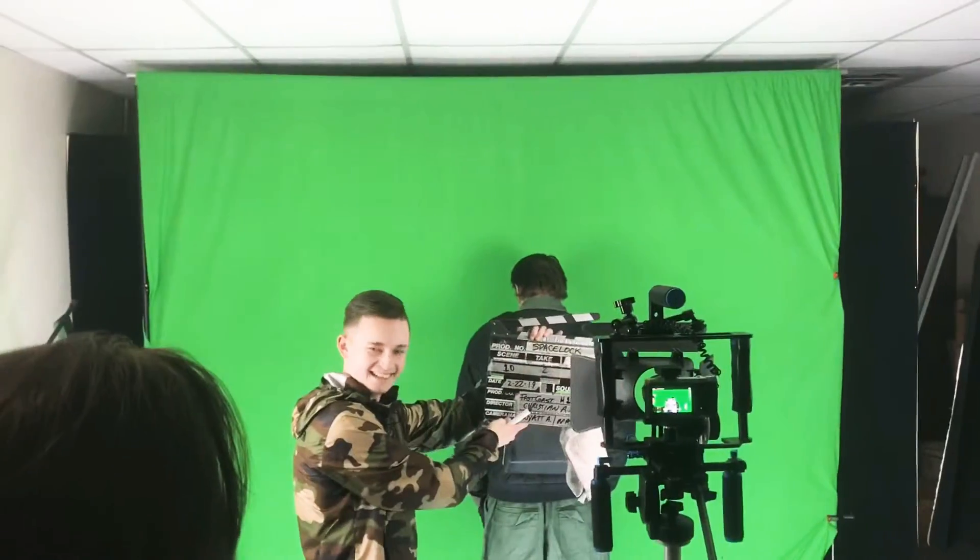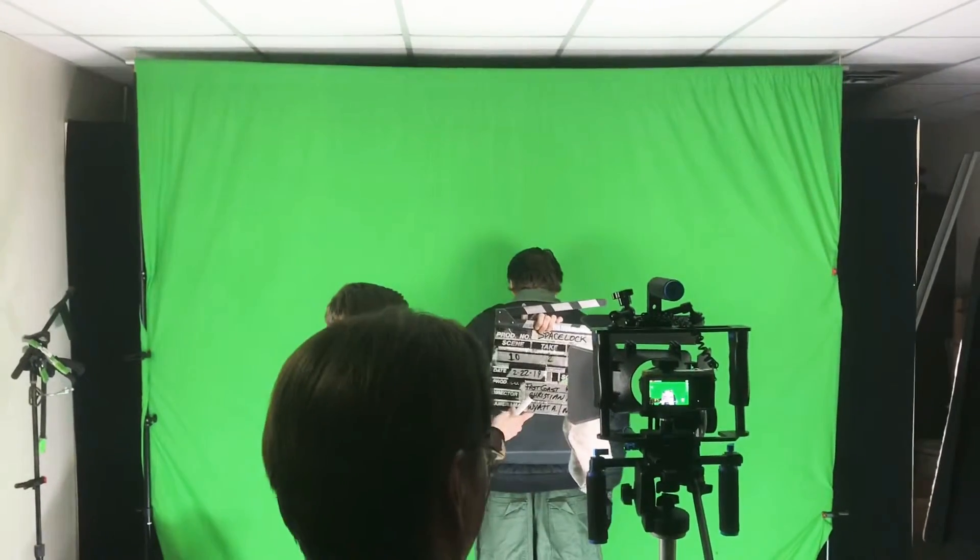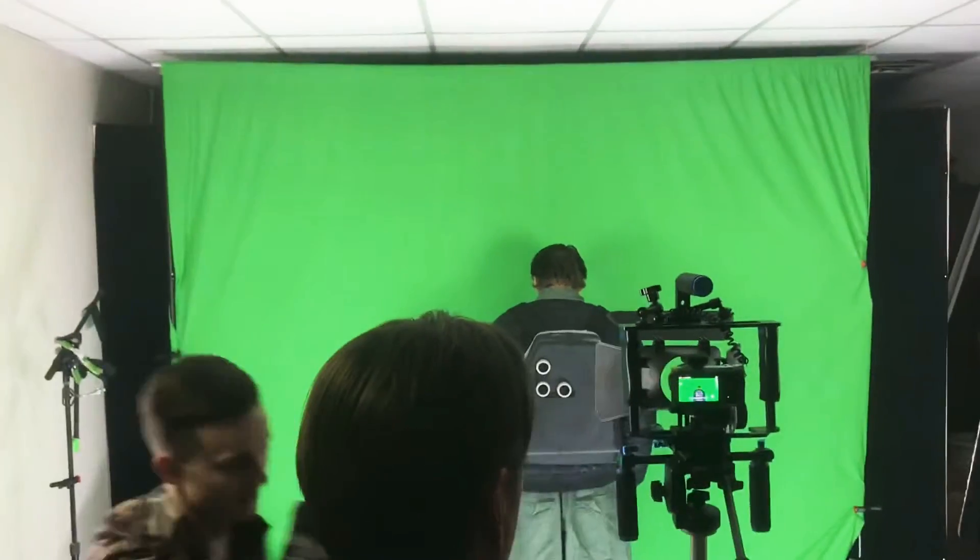This is Christian Ackerman with Fast Coast Productions. Last night we were filming on day 27 of Spacelock, and I was able to take one of the shots and kind of put it together to see what it's going to look like for the film. So here's a little sneak preview of that.